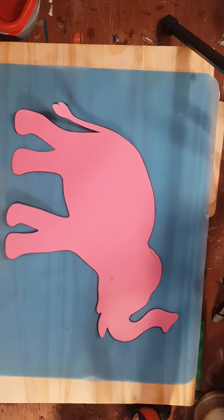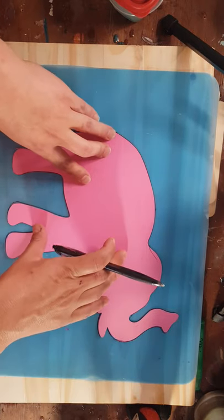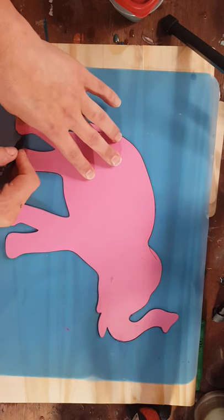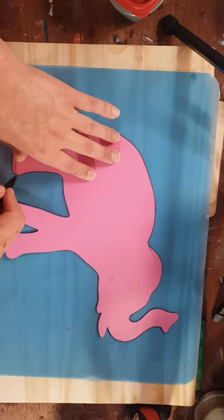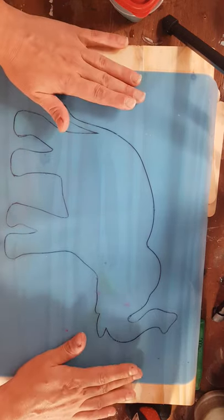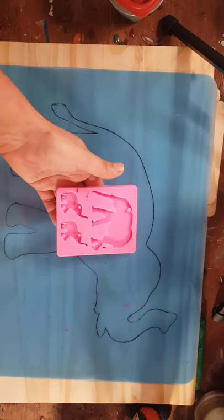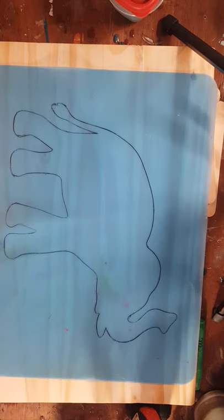Hi guys, it's Ray with Ray's Turquoise Turtle. Today I am trying something completely new. I am tracing around this elephant that I cut on paper on this silicone mat. I'm going to attempt a freeform mold of an elephant. I have a customer who wants an elephant for a wall hanging, and this is the only elephant mold I have, so I'm going to attempt to make my own larger mold.